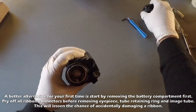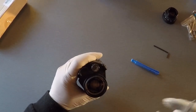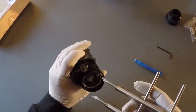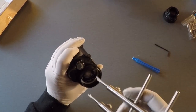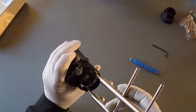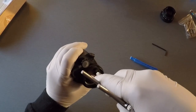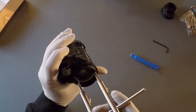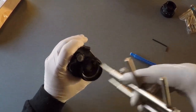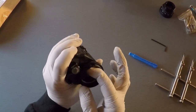Go counterclockwise until the eyepiece comes off — when you get to the end it might grab a little bit, so just pull it and set it aside someplace safe. With the eyepiece off, you'll see the ring inside with two slotted sides 180 degrees apart. That's where the tool comes in. Slide it in carefully — you don't want to scratch the screen on the tube. Slide it into the notches on the ring and turn counterclockwise until it loosens up.